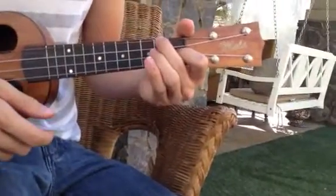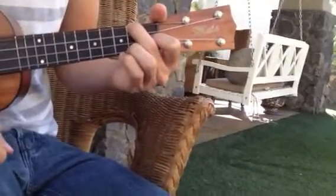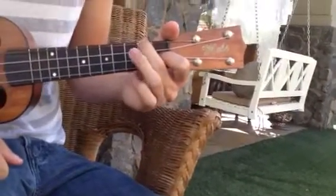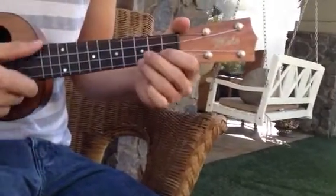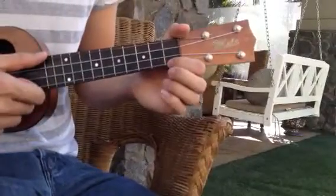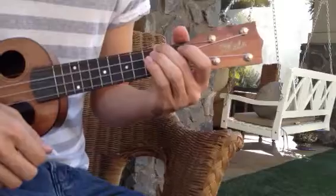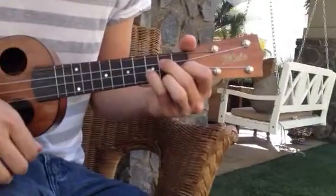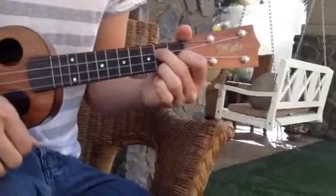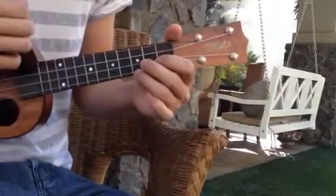Then the last one: leave that pointer finger there and add the middle finger to the top one on the second fret — there's an F major. Then ring finger over, that's an F7. Then C major, easy, and then pointer finger on the first fret — C7. So one more time it's going to go: A minor, A minor 7, G major, G7, F major, F7, C major, C7.